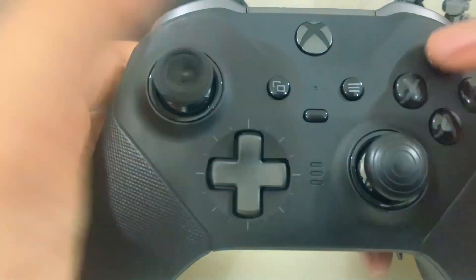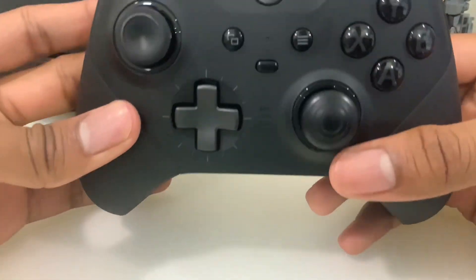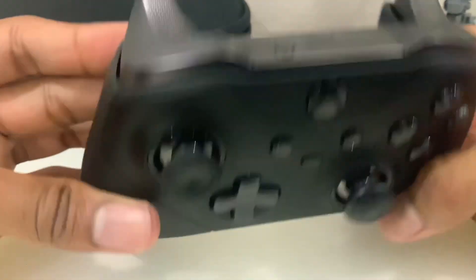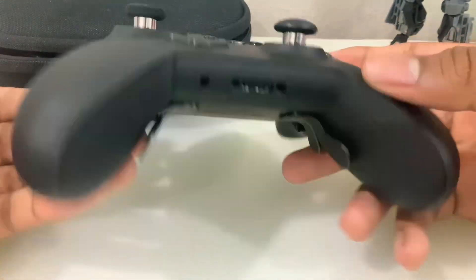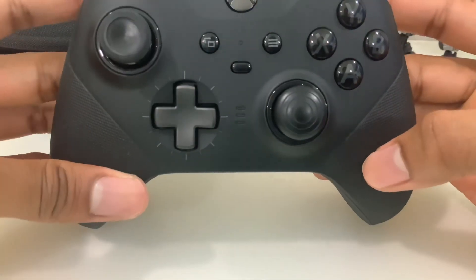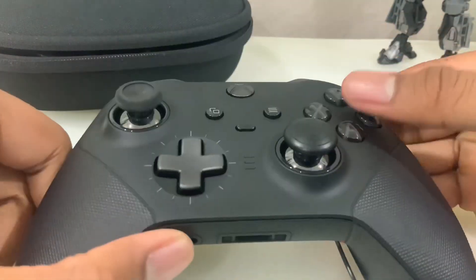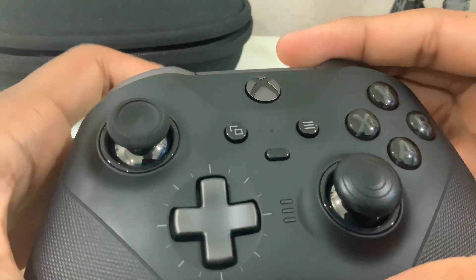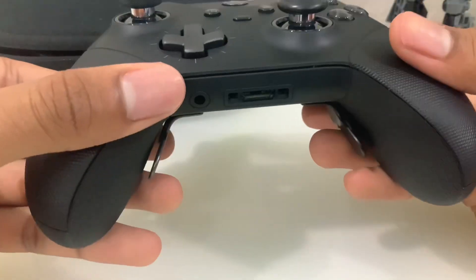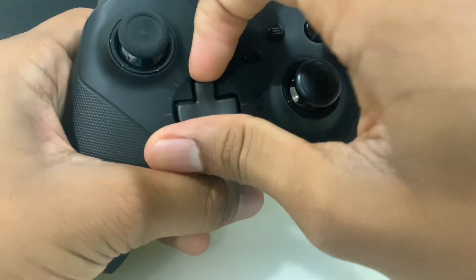A lot of people say this controller isn't the greatest and report stick drift right out of the box, but for me I don't have any issues. I bought mine used — like new — off of Amazon for about $120. I feel bad for those people having problems, but so far so good for me.